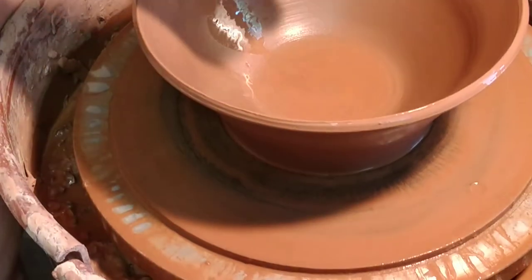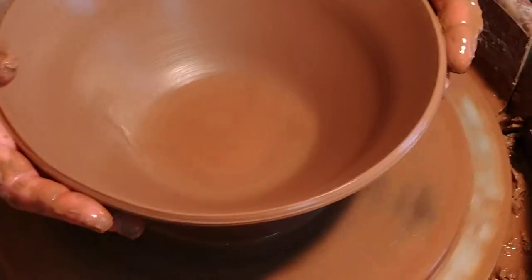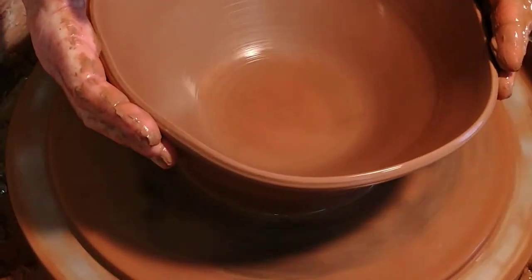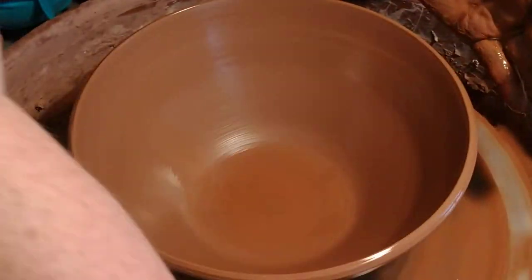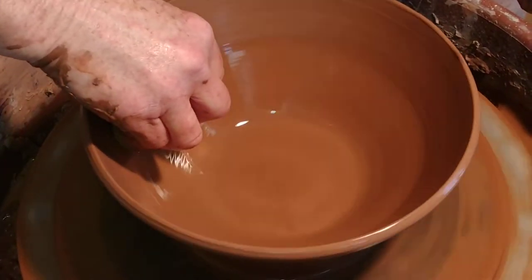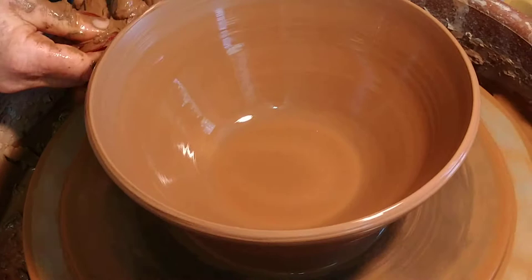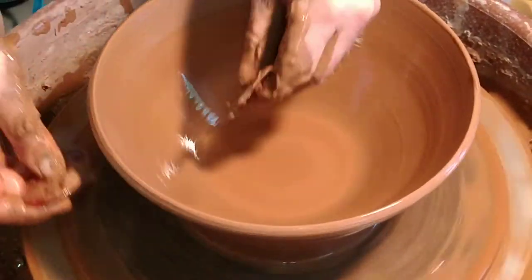I don't like this, so I'm going to see what I can do to fix that. I don't know if you can see it, but the transition in the wall isn't good in my world. I've got to keep my eyes on the inside — the inside shape and form.